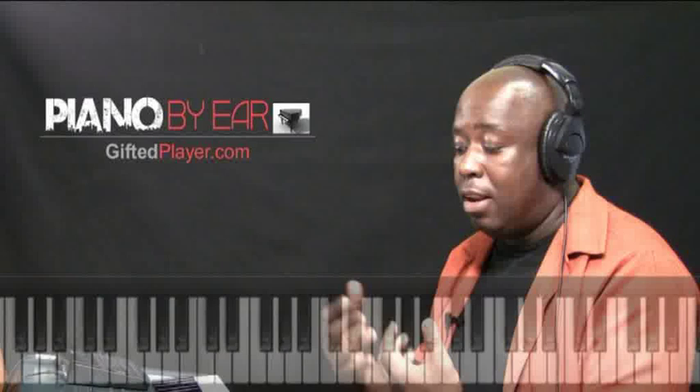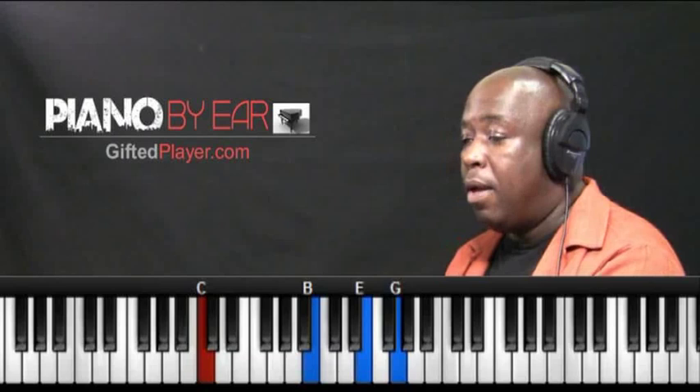Hi, I'm Greg Hanna from Gifted Player of Piano by Ear. Let's get started with Category 1 Diatonic Chords. Let me go over the chord qualities first with you. In every key, the chord qualities will be the same, so we're going to learn these in all 12 keys. We're starting with C, and let's show you what the qualities are.